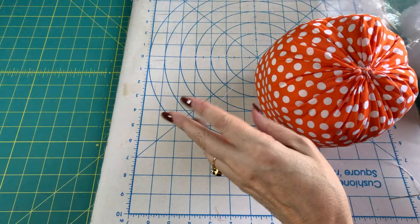When you get through, tie a knot and trim that little extra thread off.